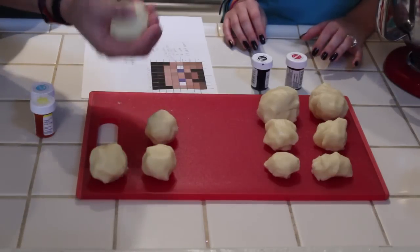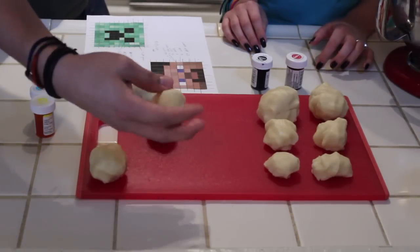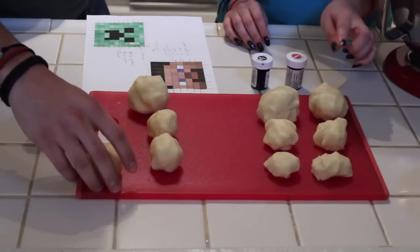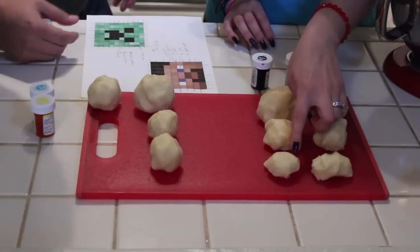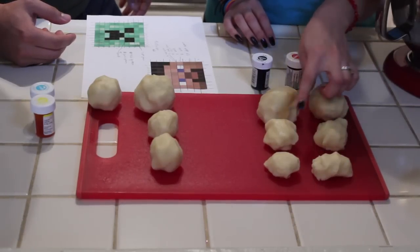So this is my medium green. This will be my dark green. This will be my light green since it's the smallest. And this will be my black. And this will be my dark brown. This will be my skin. This will be blue, red brown, medium brown, and white.